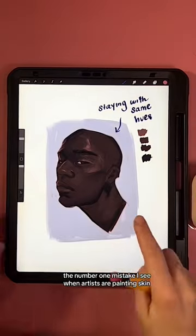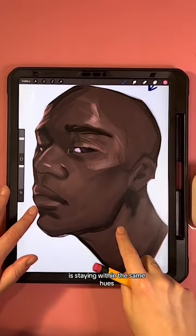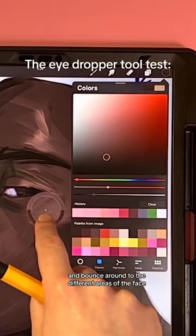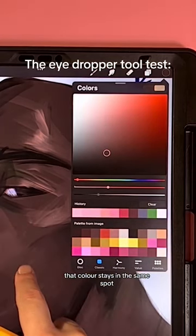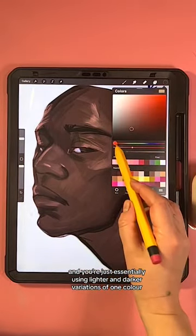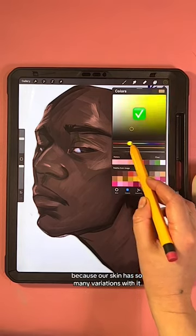The number one mistake I see when artists are painting skin is staying within the same hues. When you take your eyedropper tool and bounce around to the different areas of the face, that color stays in the same spot and you're just essentially using lighter and darker variations of one color.